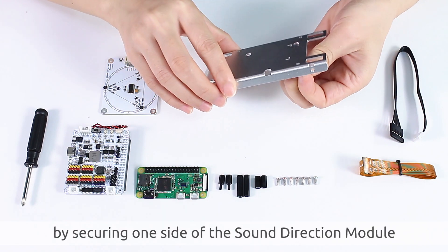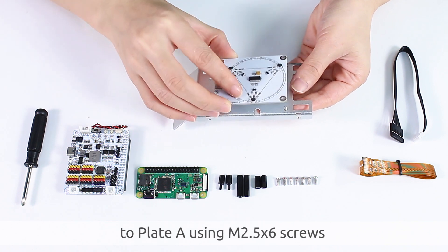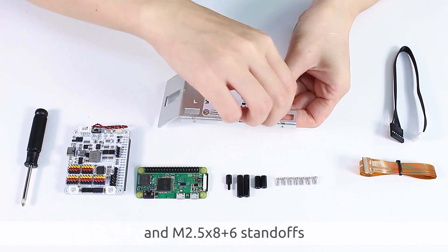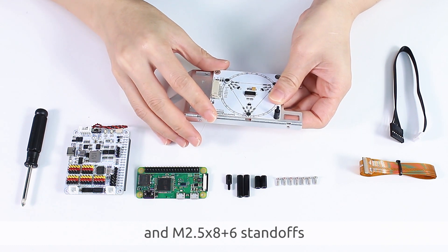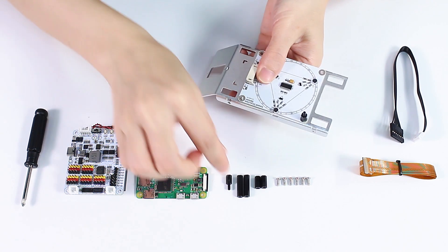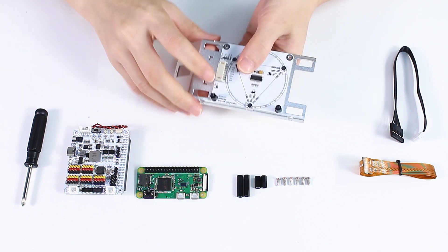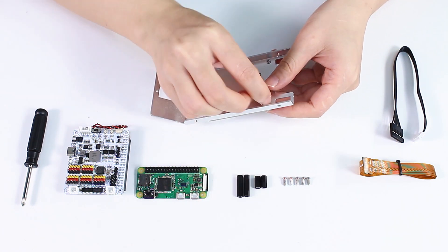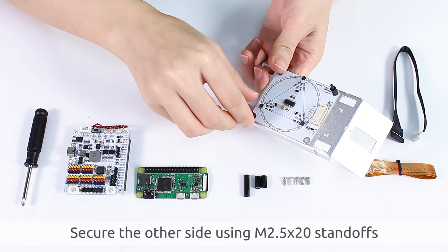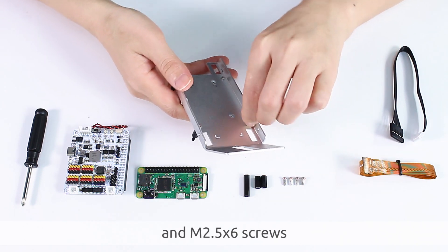Begin the assembly by securing one side of the sound direction module to the plate using M2.5x6 screws and M2.5x8 plus 6 standoffs. Secure the other side using M2.5x20 standoffs and M2.5x6 screws.